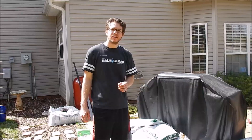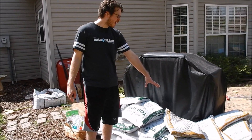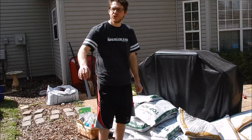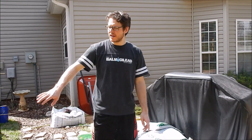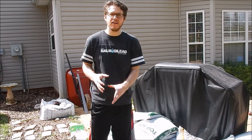We bought nine bags of topsoil per bed and four and a half bags of compost and manure per bed. We're going to spread it out, mix it in, and then add some peat moss and some potting mix to finish out the mix.